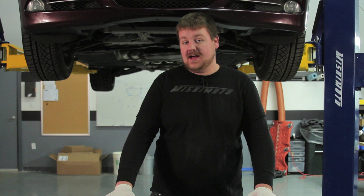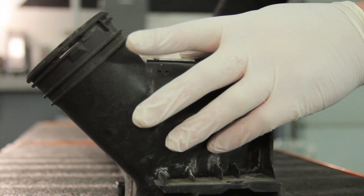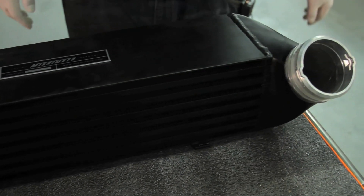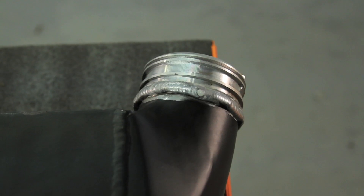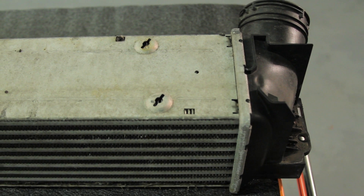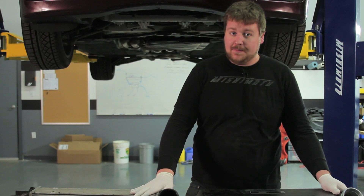Now that we have the stock intercooler out of the 335, let's compare it to the Mishimoto. The stock unit uses quick disconnect fittings — we've carried over that same design into the Mishimoto for a painless, cut-free installation. Most other companies have you trim out the front bumper, but that's not necessary with the Mishimoto. Also, the Mishimoto uses a cast end tank design, whereas the factory intercooler uses plastic end tanks crimped onto an aluminum core, which over time can become brittle, crack, or even pop off under high boost.